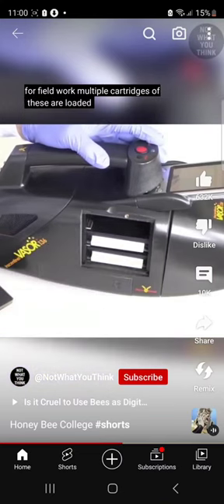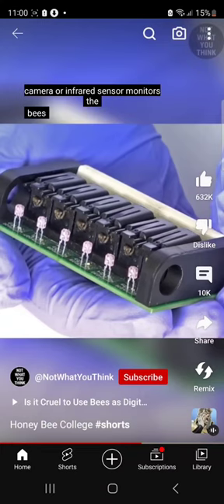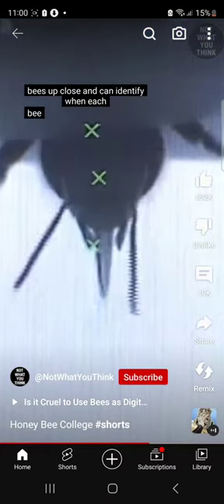Multiple cartridges of bees are loaded into a handheld detection device. Inside the device, a camera or infrared sensor monitors the bees up close and can identify when each bee has stuck out its tongue.